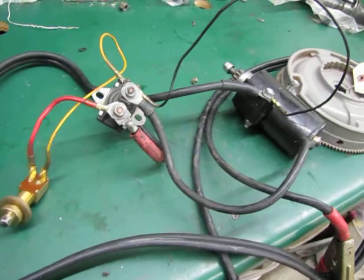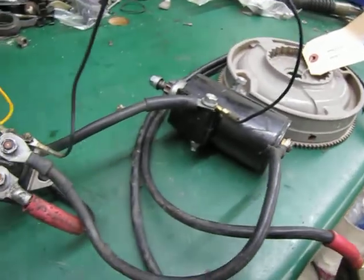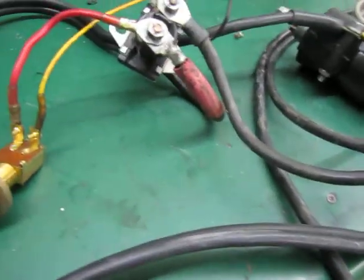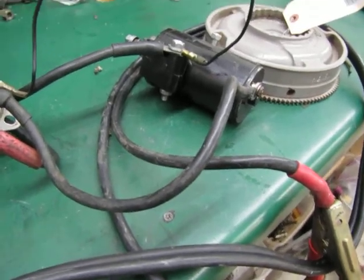Basically this is put together using an OEM starter, OEM flywheel with the ring gear for the teeth, an OEM solenoid, and an aftermarket push button start button. And it has OEM Johnson electric battery cables on it.